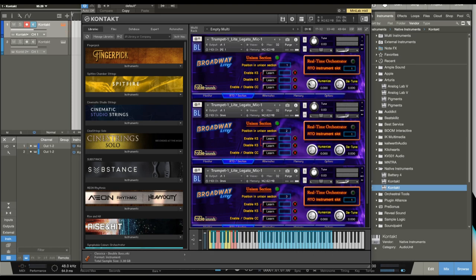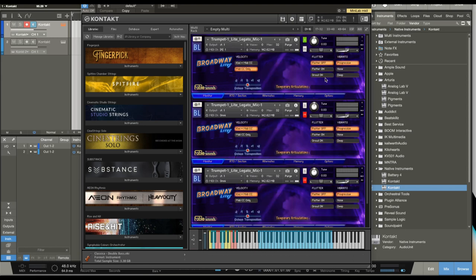You can also apply humanize and detuning to make it a little more natural, though I think it sounds great just as it is. We can do that very easily and get a full section out of the exact same instrument. Going back to solo, let me show you what the flutter sounds like.